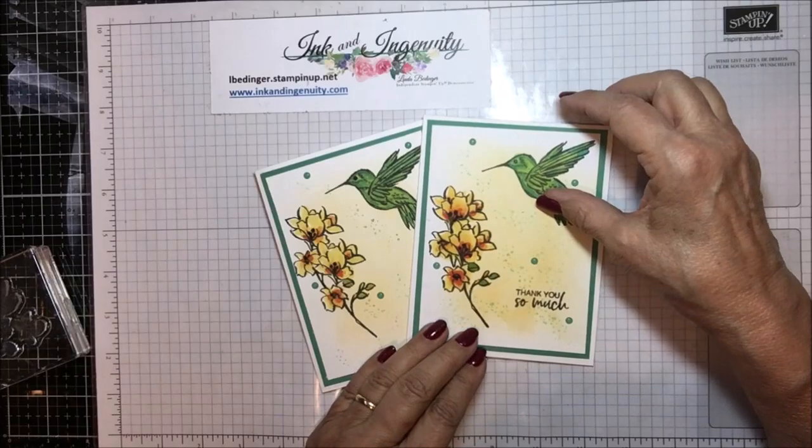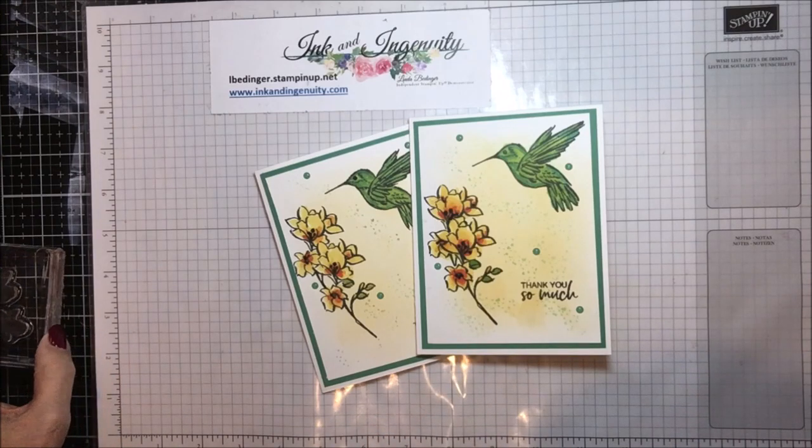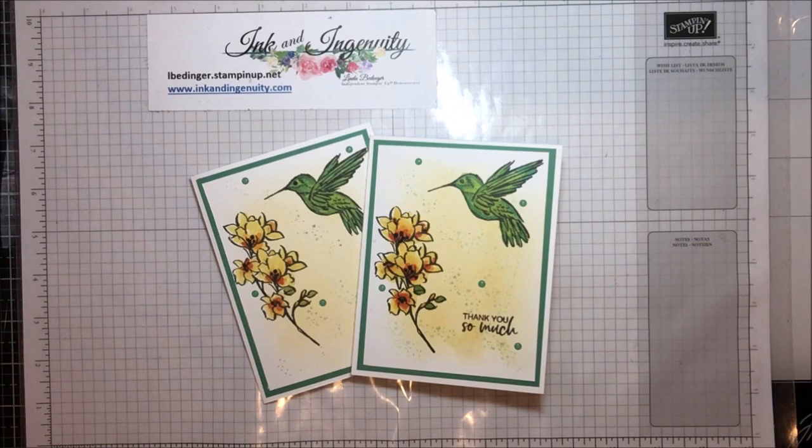Thank you so much for stopping by my YouTube channel today. I do so appreciate it. If you don't already have a Stampin' Up demonstrator, I'd love to be yours, or you could join my team. The join offer starting January 5th is $125 worth of product for $99, plus five packages of designer series paper. Your minimum to spend is $300 a quarter, and your first quarter isn't up until the end of June — so a six-month runway if you join in January. I always work with my demonstrators to help them develop a plan to make that minimum.